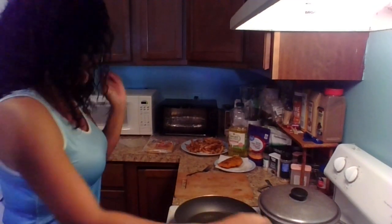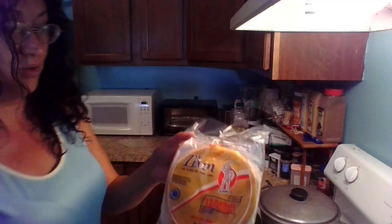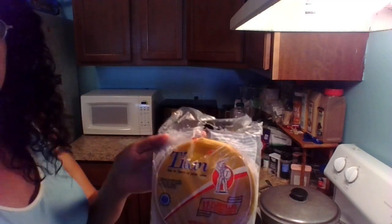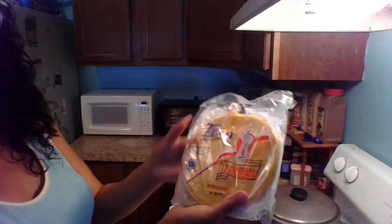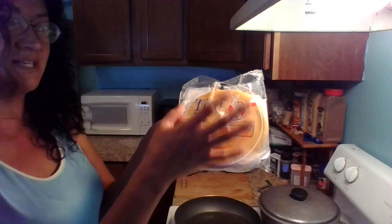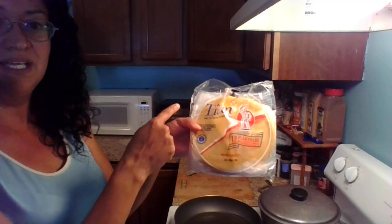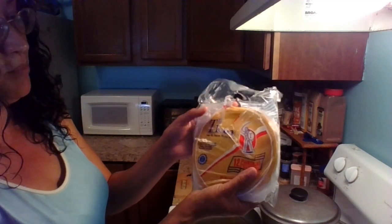So we prepared the filling and now for the second part you are going to need plantillas, or they're also called soft dough shells. I got this at my local Latin store. They come in smaller sizes, sort of like to make appetizer empanadas, then they have this size, and I believe they have a bigger size also, but this is the one I prefer.